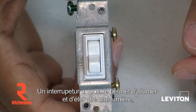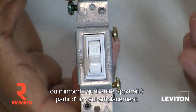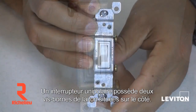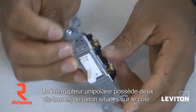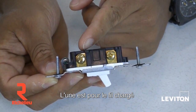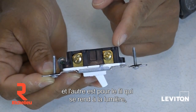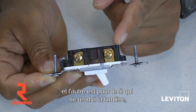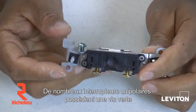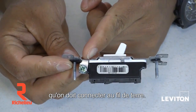A single pole switch turns on and off a light, an appliance, or any electrical device from a single location. It has two brass terminal screws located on the side of the device: one is for your hot wire, or the wire that brings voltage to the switch, and the other is for your load wire, which is the wire going out to the lights, appliance, or electrical device. Many single pole switches also have a green ground screw that you would connect to the circuit's ground wire.